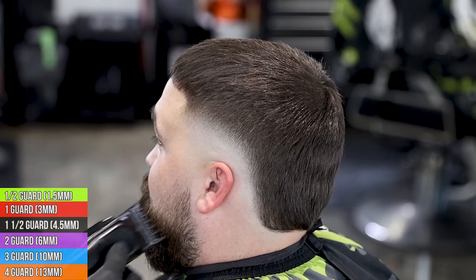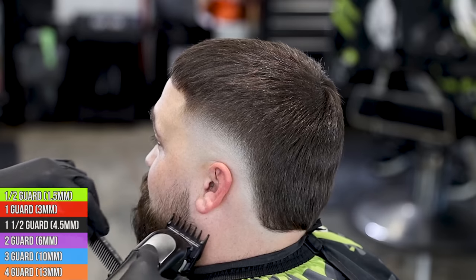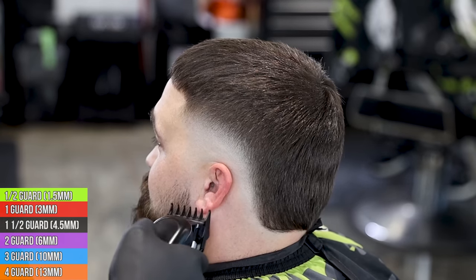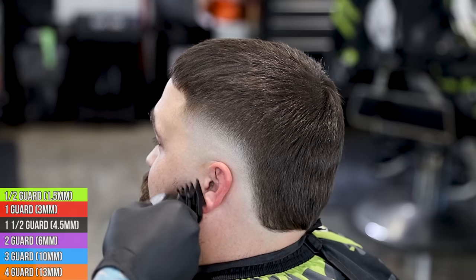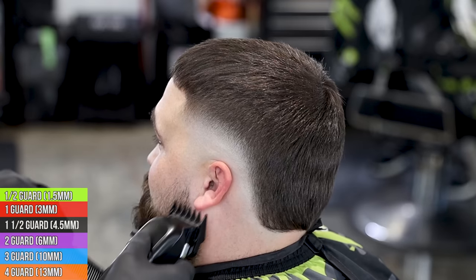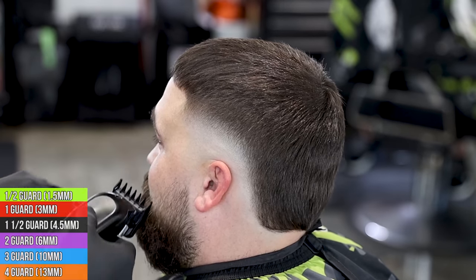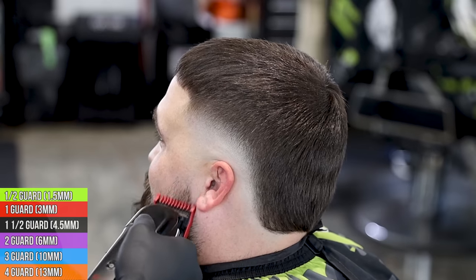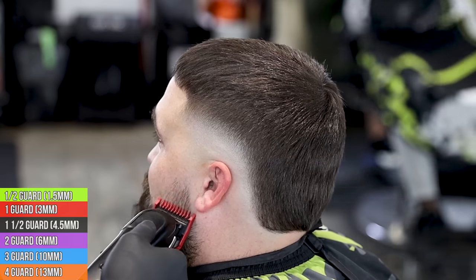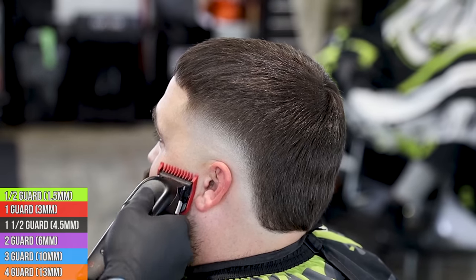Now we're going to get his beard together. I can look at the spot I'm working in and tell it's about a one-and-a-half, so I'm going to start with one-and-a-half, make sure everything above that is cut down, then fade our way out of the beard just like we did on the side of the head - just in reverse. So: one-and-a-half, then open one, closed one, half guard, open clipper, half open clipper, close clipper at the top, and then of course trimmer and shaver to get it all the way bald out to the side of the head.